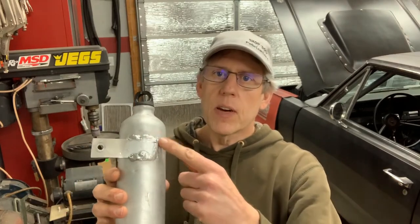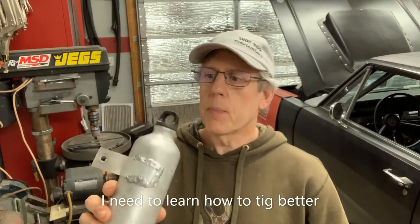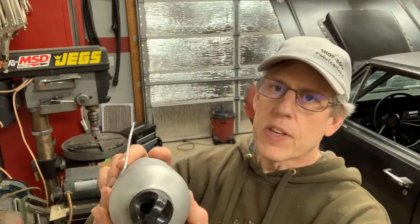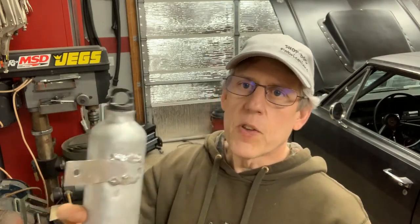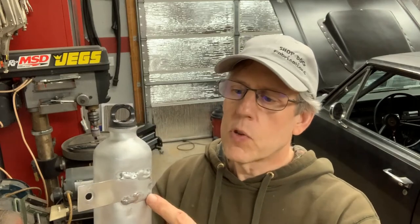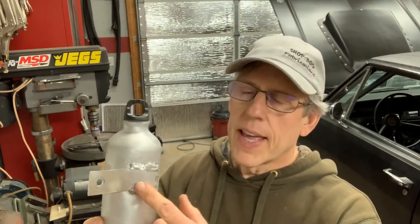I TIG welded on a piece of aluminum strap — about a 16th of an inch thick — and just kind of formed it around the bottle. If you don't have a TIG welder, you could use a product called Lumaweld, where you basically just take a torch and do the same thing — I understand it works pretty good, though I've never used it myself. Or you could do a couple of pop rivets with a little silicone on them so no coolant seeps out.